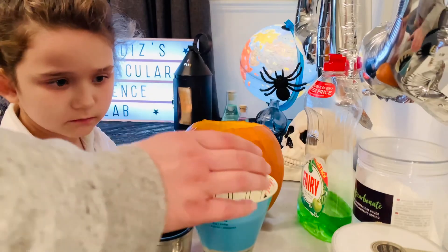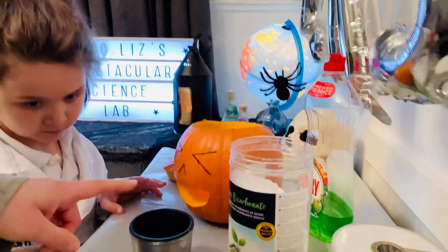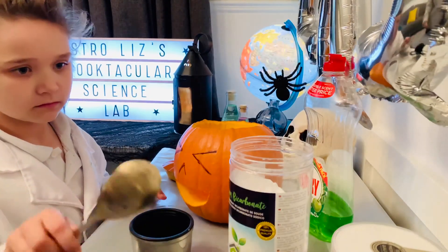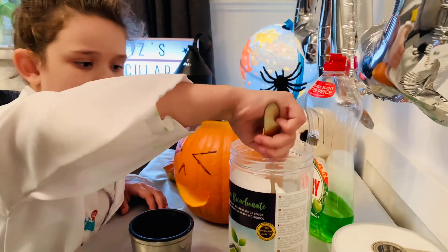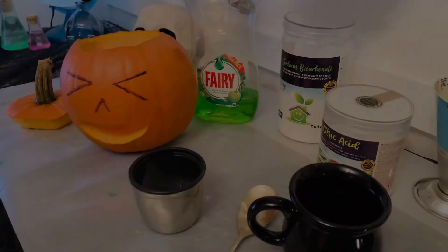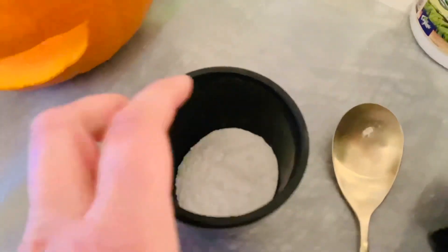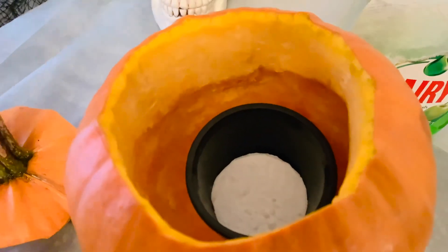Once you have your food coloring in your water, you can set the water aside. We're going to measure one heaped tablespoon of sodium bicarbonate into the container that's going to go inside the pumpkin. Once you've measured your heaping tablespoon of sodium bicarbonate into your container, go ahead and put it inside because it'll be easier to get in there before you add the water to it.